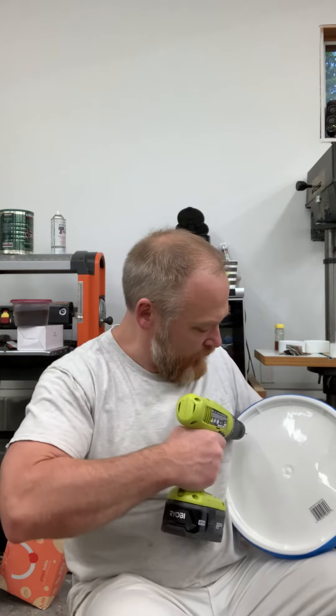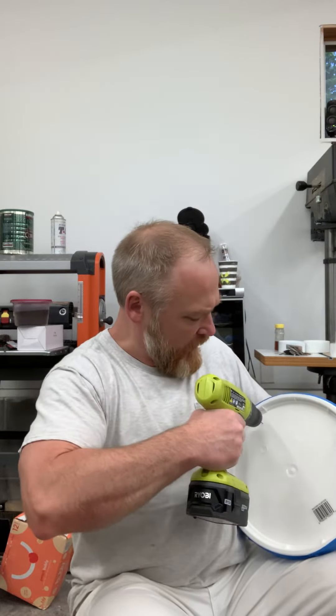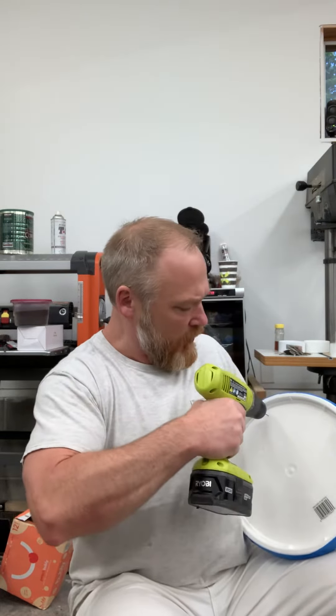The five-gallon bucket has a solid lid on it, so if it spills over in the car or truck or jostles around, it's not going to spill any of the sugar syrup. When I get to the site, I change the lid. I take two lids, tape them back-to-back so they're actually touching in the middle, then I use a 1/32-inch drill bit and drill holes all the way around the side about an inch apart.